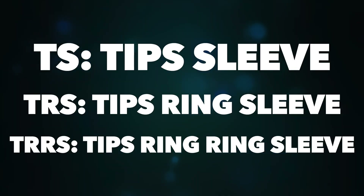So what is TS, TRS and TRRS? TS stands for Tip Sleeve, TRS stands for Tip Ring Sleeve, and TRRS stands for Tip Ring Ring Sleeve. The differences between all of these I will be explaining in this video.